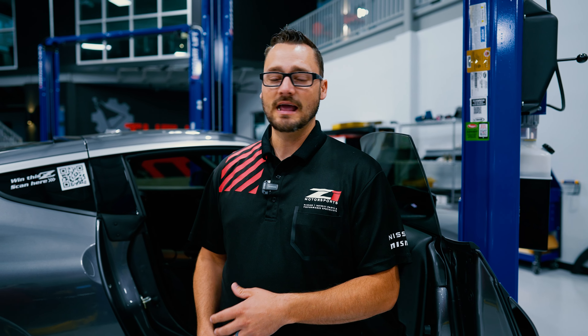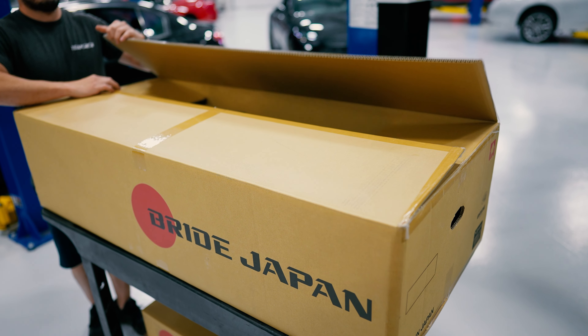As we've described the 600R, we want it to be the ultimate street car version of the Z with upgraded power, brakes, and suspension, and all of the things that come along with that. To make sure you stay planted in your seat when you're out driving this car, we're going to upgrade the seats to these BRID Euroster 2 street seats.